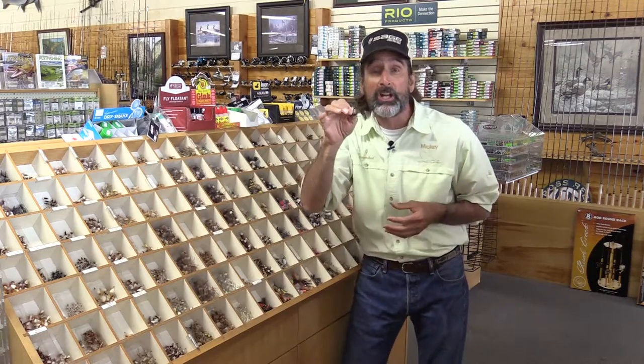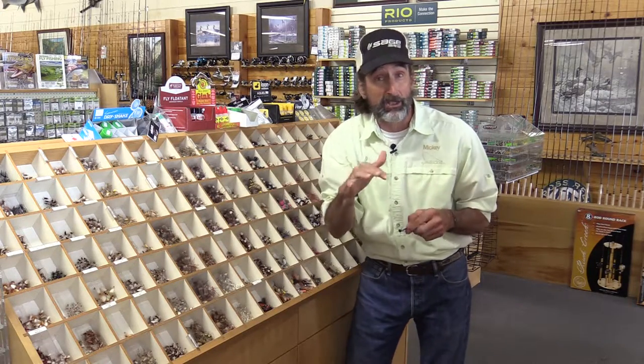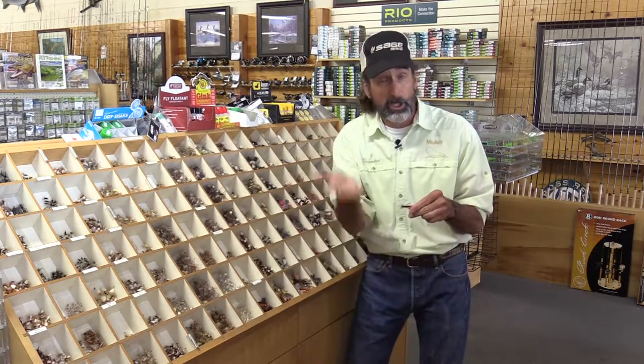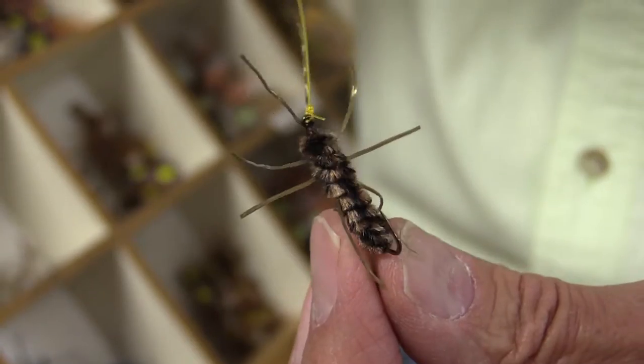They're not hatching yet, but they're getting in position to hatch. As they crawl towards the shoreline and towards the shallows getting ready, they lose their footing and tumble around. A lot of them are in the column kind of midway, and that makes a great fly to hang under your cicada.